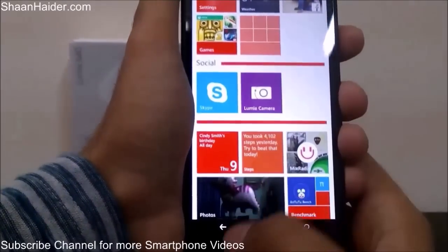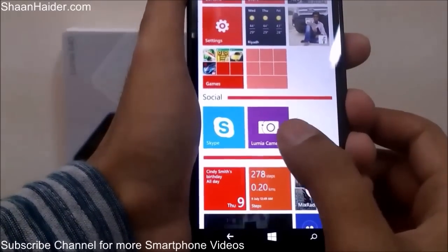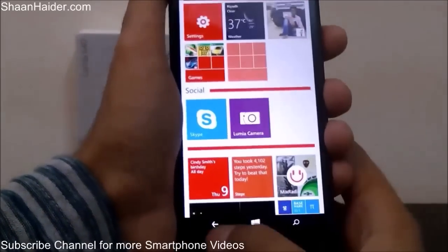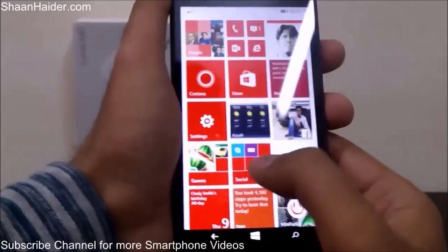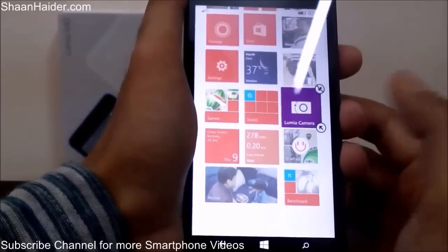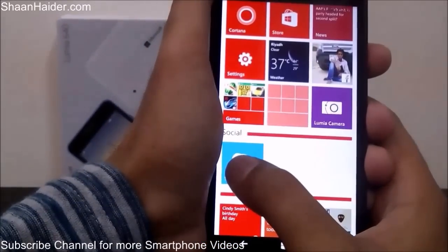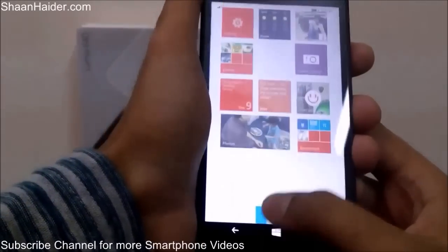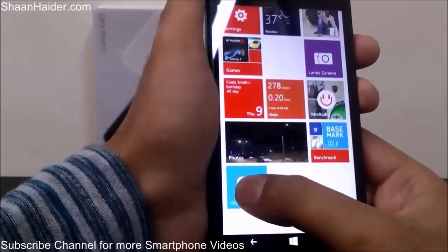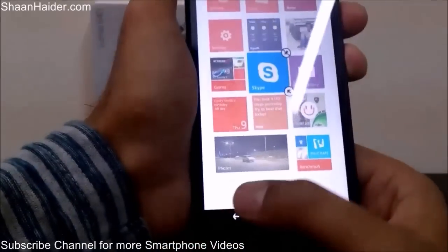Go back and here is the folder called Social with Skype and Lumia Camera inside. If you want to delete a folder, you have to remove each application inside individually, and after that the folder will be deleted by itself. As you can see, there is just one application left in the folder, and if I move it outside the folder is gone — it just got deleted. This is how you create and delete a folder on your Lumia 640.